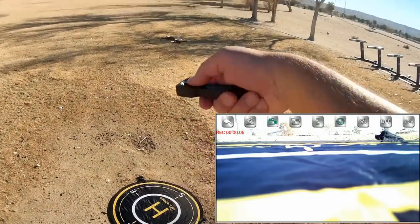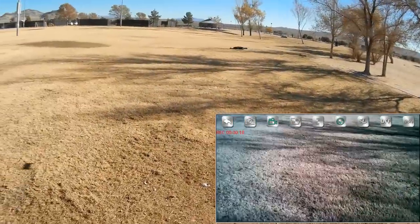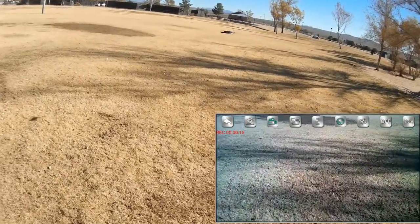We're going to do the takeoff first, hitting the button up to start the motors. Let's go up higher, increasing the throttle by pushing that stick. Now I want to go into headless mode — let's go upwind a bit.